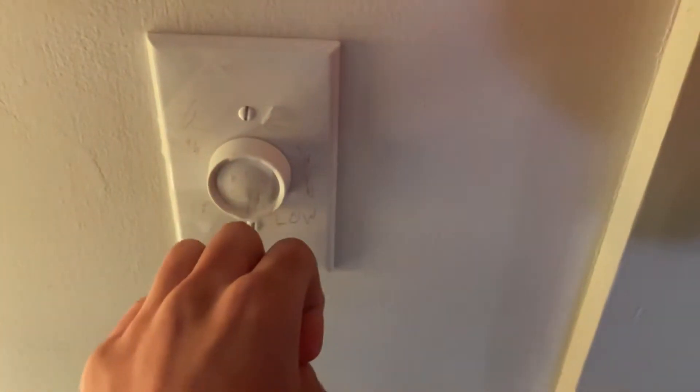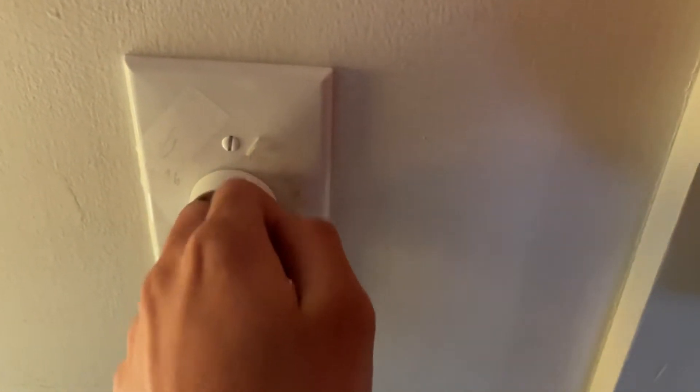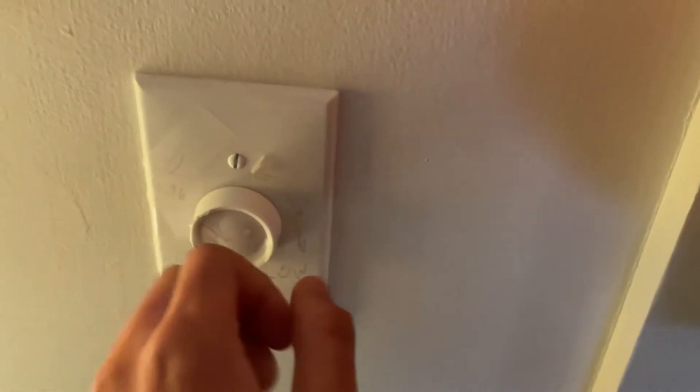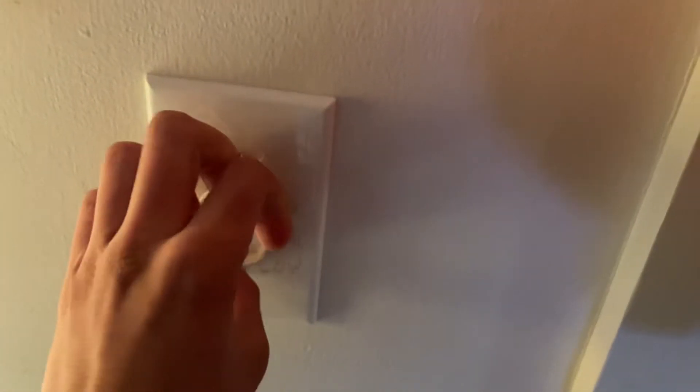A lot of people have been telling me that that's a dimmer switch, and it's not. Dimmer switches are different. Some dimmer switches are even push-button dimmers, so instead of using a turn knob you can push it. You run it to high for a little bit, then you push it and turn it.